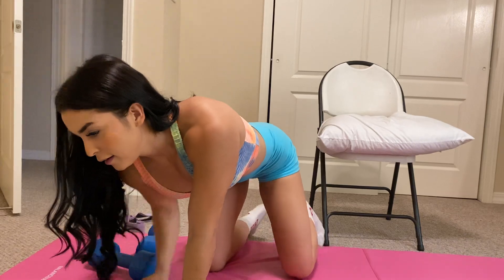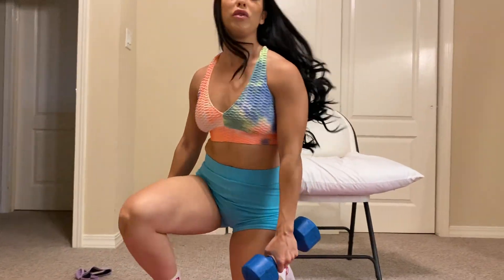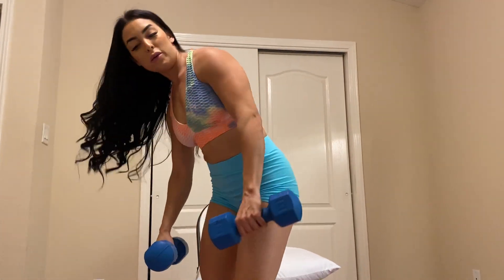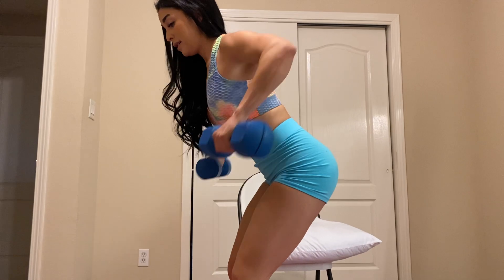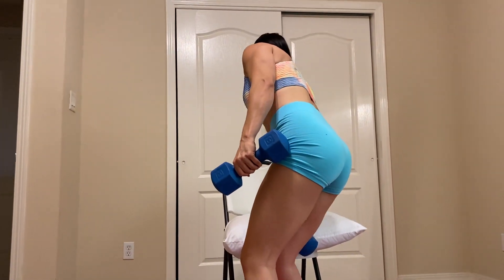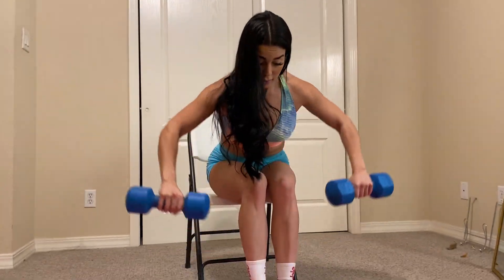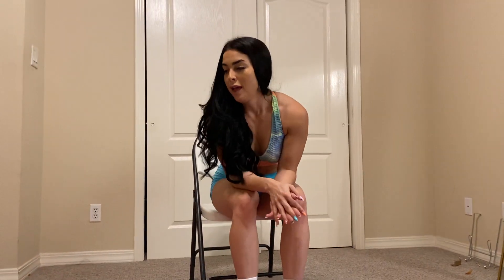Besides that, we have a rear delt row. When you do that one, you're going to flare your arms out a little more and squeeze your shoulders in the back. If you need assistance on this one, you can just sit down and bend over a little more and squeeze your shoulders. And I think that's about it for that one.